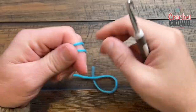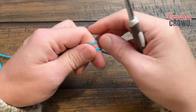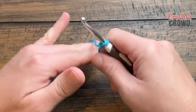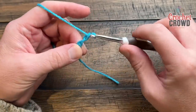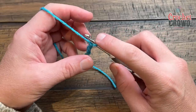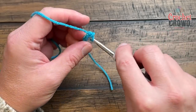Let's begin with color A. You're going to chain two — create a slip knot first — so 1 and 2, and in the second chain from the hook you need to place in eight single crochets. Come back to the first chain that you created and do eight single crochets in that same one.